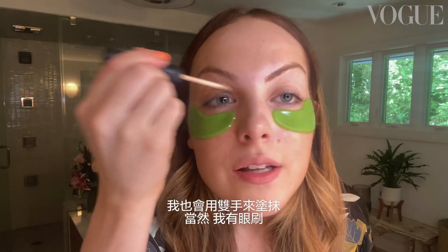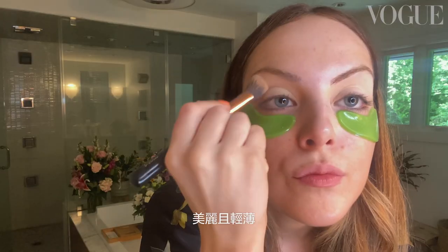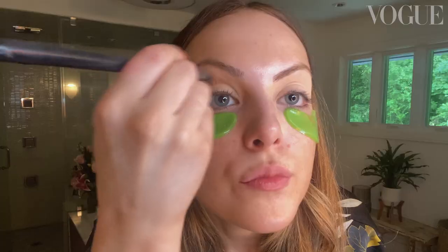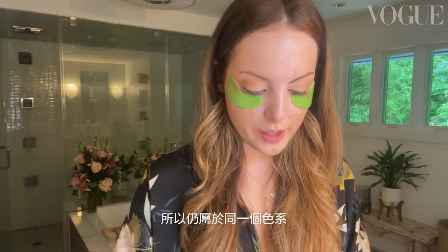I'm going to put a little bit of this eyeshadow primer on. I use my hands, by the way. I do have brushes, of course, but I love to use my hands. She's ready for shadow — nice and light, clean base. We are going to go in with like a medium-y brown. Don't worry if it gets everywhere. This next color, a little darker, but still peachy — still in the family.